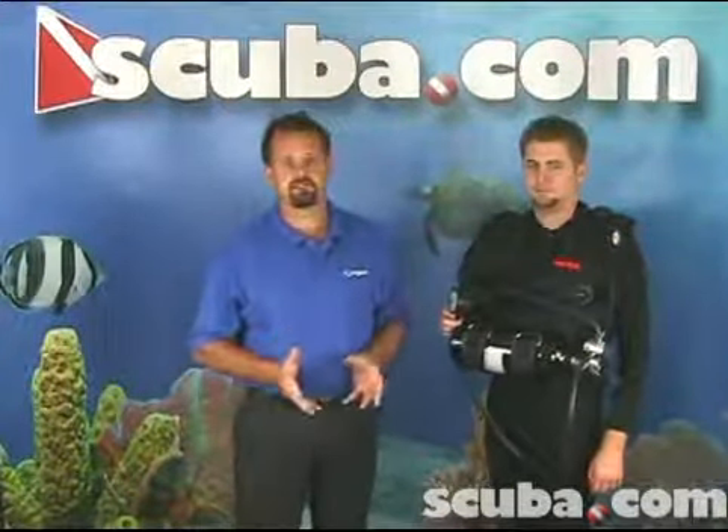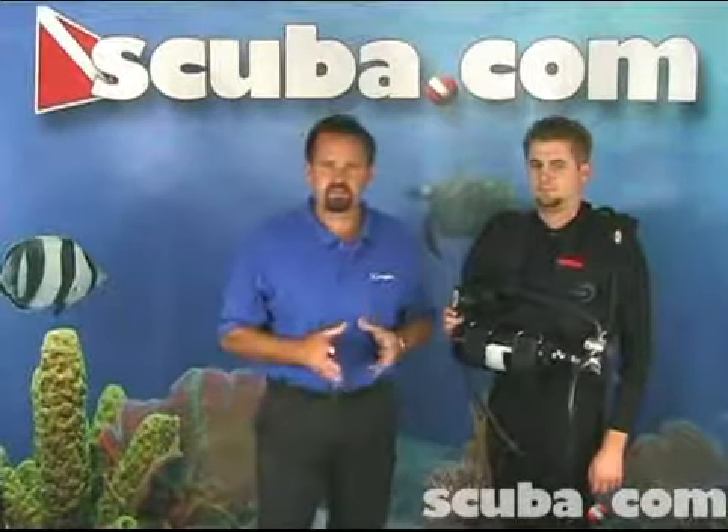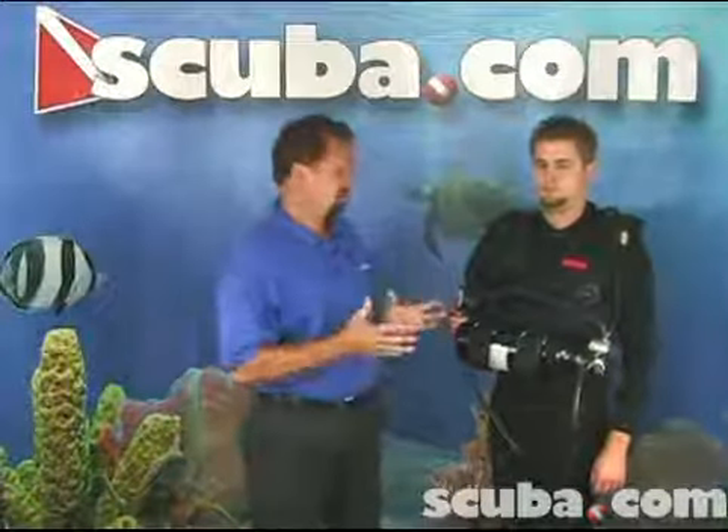Hi, I'm George Stauffer from Ziegel Systems, and Arthur and I are here to show you something very unique and interesting. It's called the Rapid Diver System. The Rapid Diver System is a compact, self-contained diving system, all in one piece.